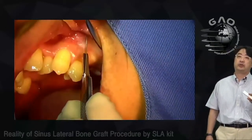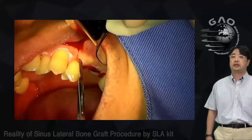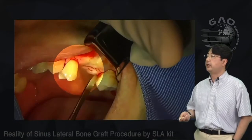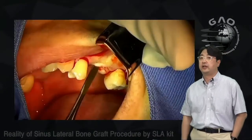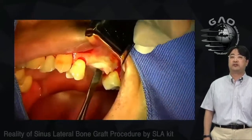I made a crestal incision and one vertical incision on the front tooth at number 24.